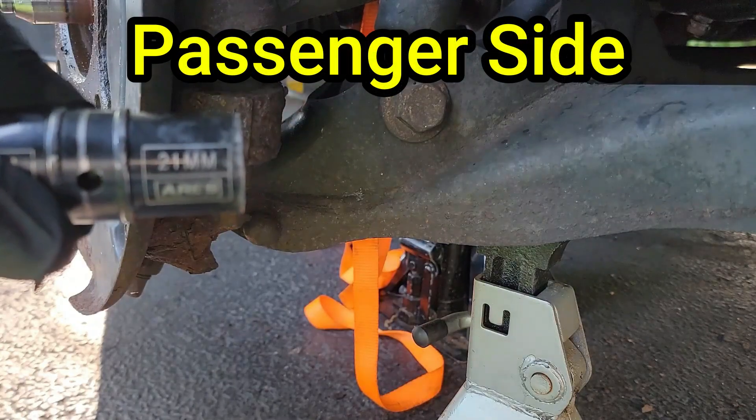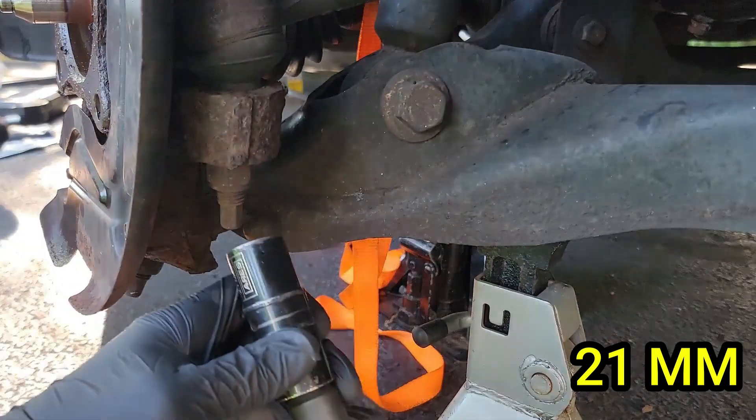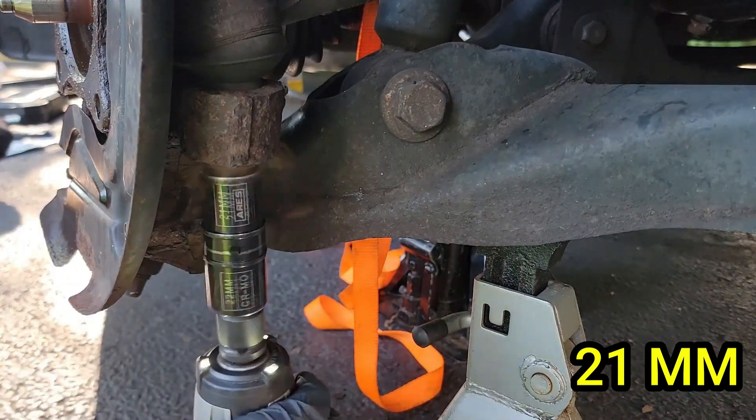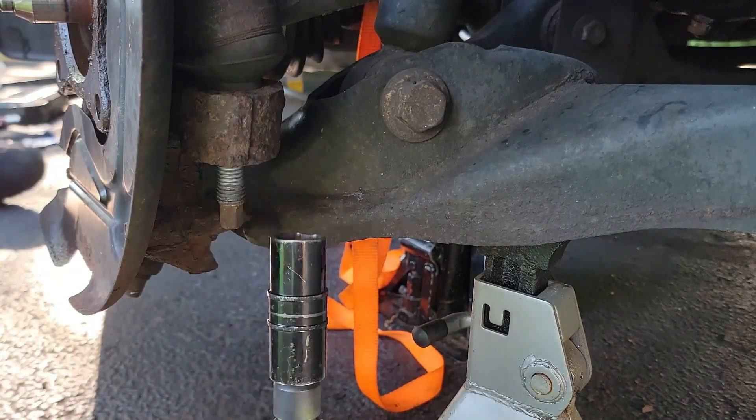Let's remove the nut for the outer tie rod — this is a 21 millimeter. Having an impact in this situation helps a ton. You will notice some resistance as the nut gets closer to coming off. Just keep turning.